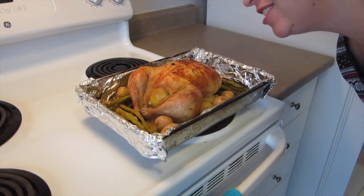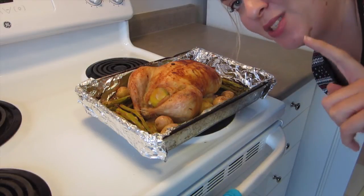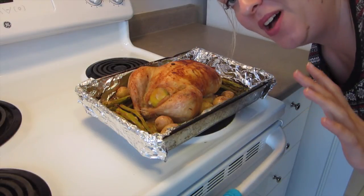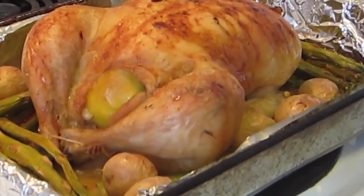And this is the finished chicken. I'm very excited to get into this. I hope you guys like this recipe. Leave me a comment below with what you think of it and let me know if you make it yourself. Yum.